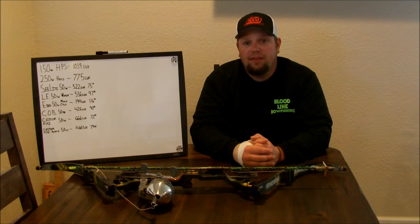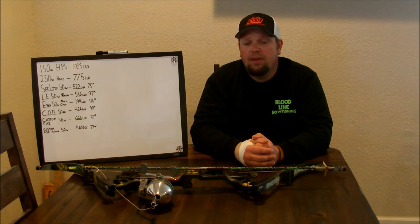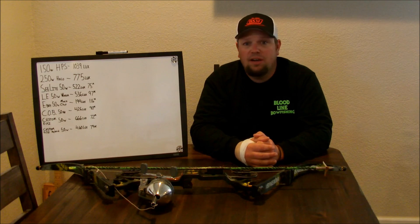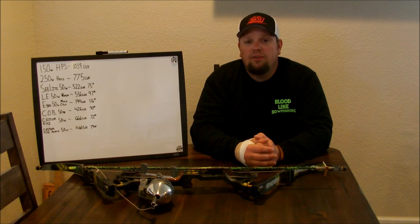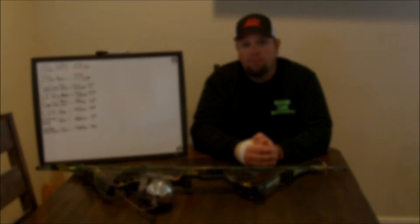Once again, a big thanks to C-Light and Custom Fits for stepping up and providing lights to test. I'll leave a link to those and all the other lights I purchased in the notes. Please don't hesitate to ask any questions — I'll be more than happy to answer them as best I can, and I hope this information has been useful. Please visit BloodlineBowFishingTV on Facebook and BloodlineBowFishing.com. Do me a favor and join the BAA — they protect our rights as bowfishermen. And as always, please wear your personal flotation devices while on the water. Thanks guys, see you next time.